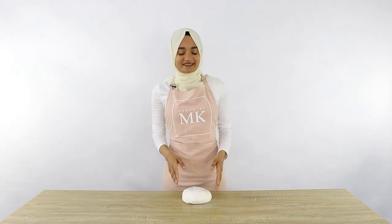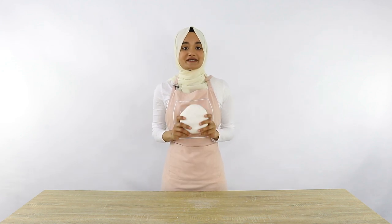Stay tuned because in today's video I'm going to be showing you guys how to make super delicious and easy marshmallow fondant.